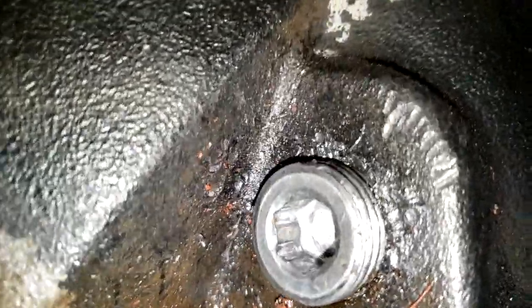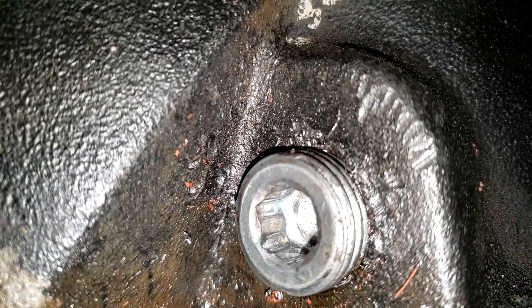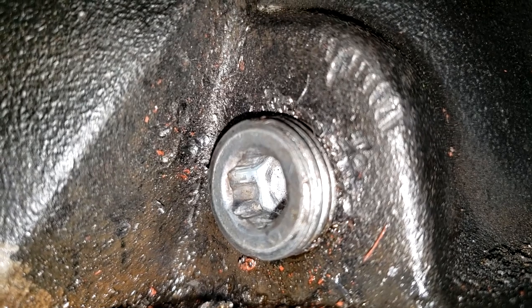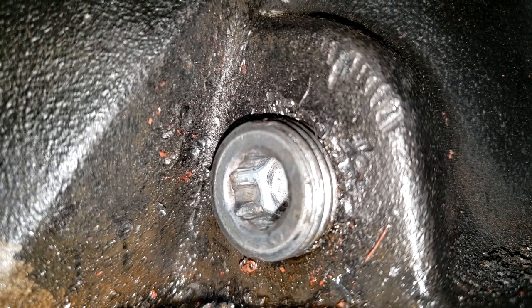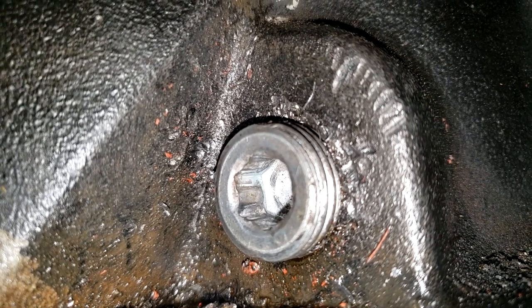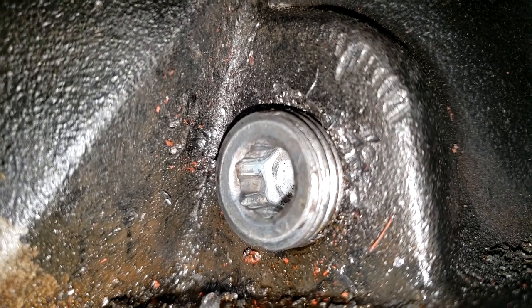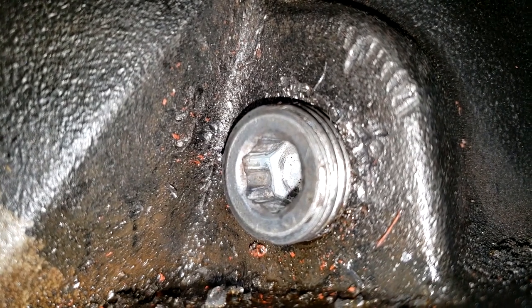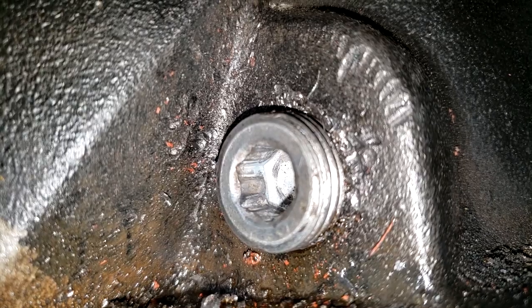We're under the car at the rear. This is the differential — that's where the drive shaft connects. Up here is the refill plug. I recommend removing this as the very first step before you do anything else. If you cannot remove it and you've already drained the differential or lost fluid, it's going to be really hard to get the fluid back in.